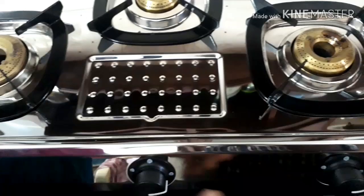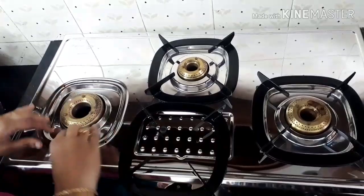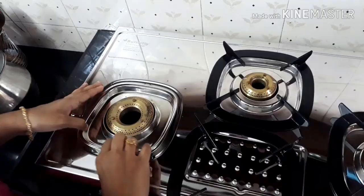It has got three brass burners which are more fuel efficient — a big burner on the left side, a small burner in the middle, and a medium-sized burner on the right side. It has got ABS knobs and scratch-resistant enamel pan support.